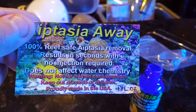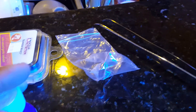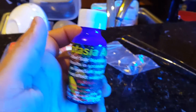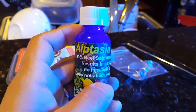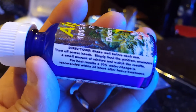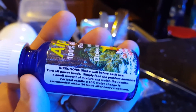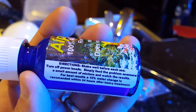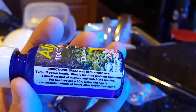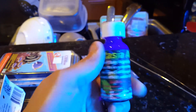This stuff is called Aptasia Away — reef safe aptasia removal, results in seconds with no injection required, does not affect water chemistry. The instructions say: shake well before each use, turn off powerheads — which I'm an idiot, I didn't turn off. Simply apply to the problem anemone in a small amount. For best results, a 10% water change is recommended within 24 hours after heavy treatment. But it's not a heavy treatment, so I'll still do a water change later — about 5 gallons.